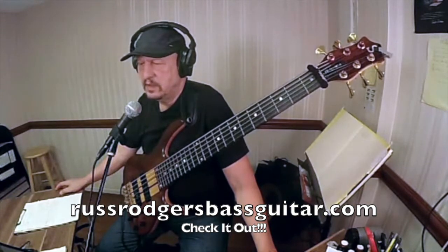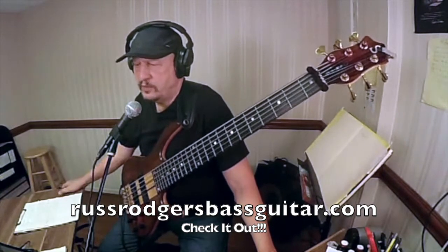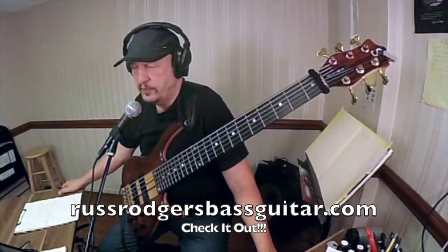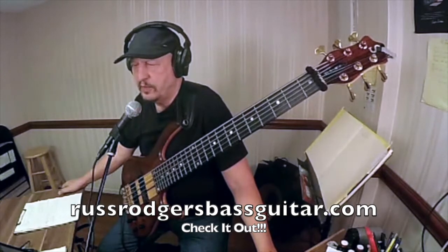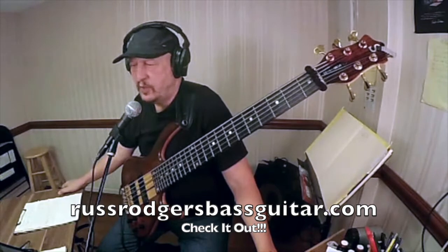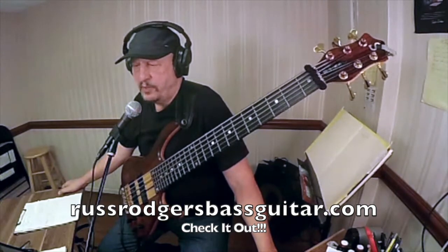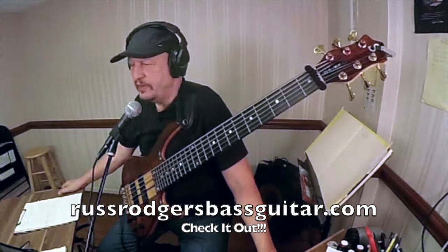Right now the rules have been: on the first beat of each new chord, root note; then beats two, three, and four, we're going to play three-five-three or five-three-five. Then we added triads plus a one, which means you can put the one not only on beat one but also on beats two, three, and four.